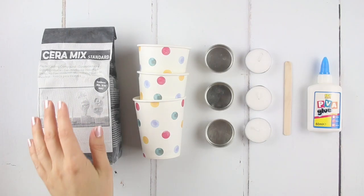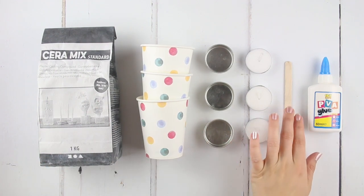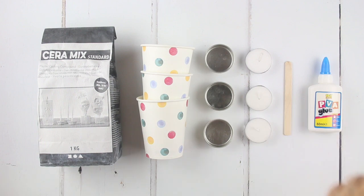Inside your kit you'll find your casting plaster, disposable cups, tea light holders and tea lights, a mixing stick and PVA glue.